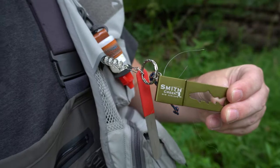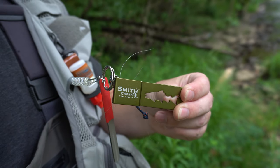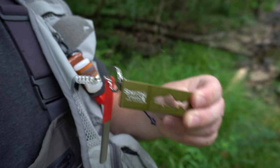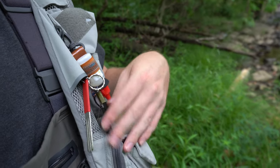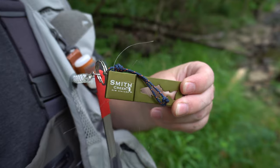So this thing right here is like a lifesaver. Not only is it nice and convenient to keep waste line, but everybody should have one of these just because you shouldn't be throwing your waste line in the creek. At the very least, if you're not going to use one of these, at least put it in your pocket like I used to do. But again, this just makes it nice and simple. I'm going to go ahead and show you guys how this thing works now.